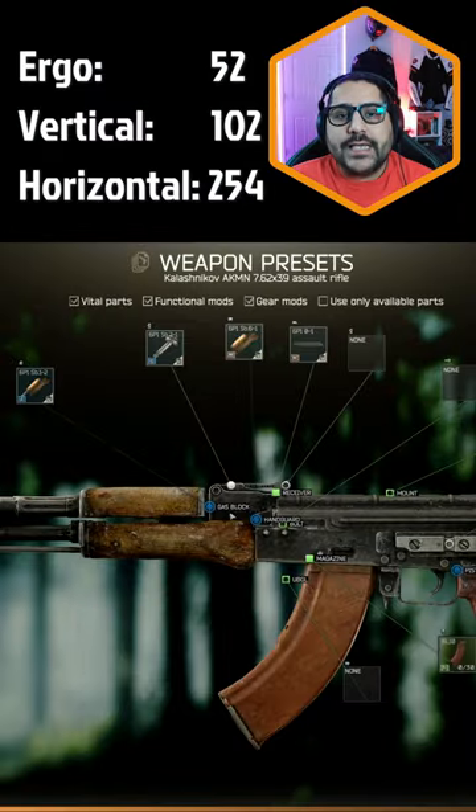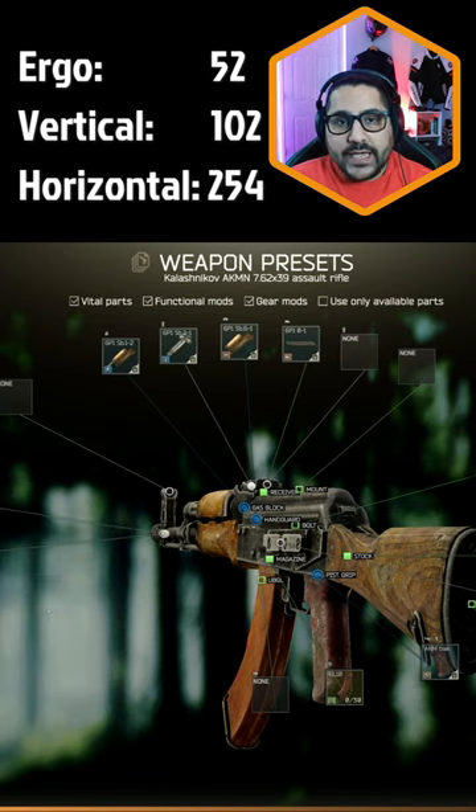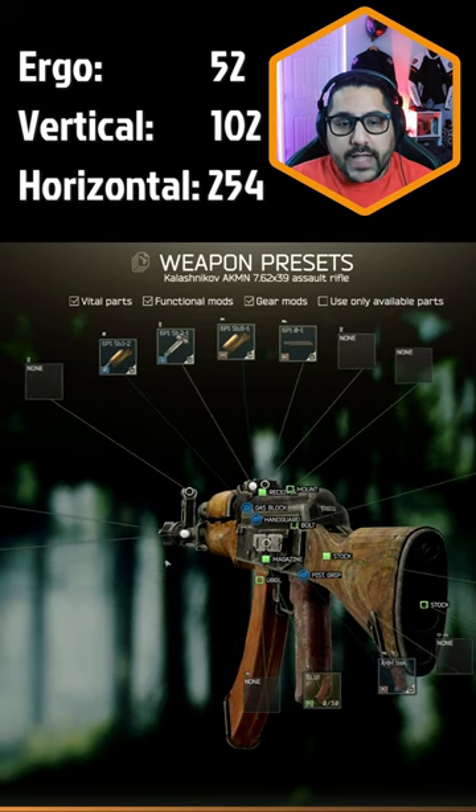If you have level 2 traders, try this AKM out. First, change your muzzle to the TTA-K muzzle adapter and then the Zenith DTK-1 muzzle brake on top of that.